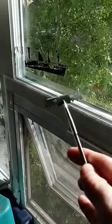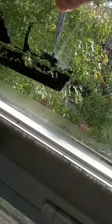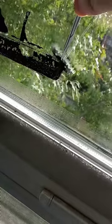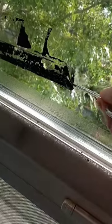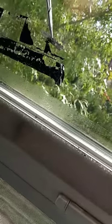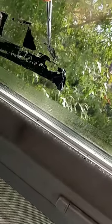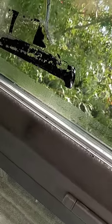I've got a set of forceps to hold this in so we can get a good angle on it. Just come in at a pretty steep angle on this stuff and it just seems to scrape right off. I spent a long time with chemicals, alcohol and rags, and I even tried one of those green scrubby pads and that just seemed to scratch the window. This method works a lot faster and doesn't scratch the window.